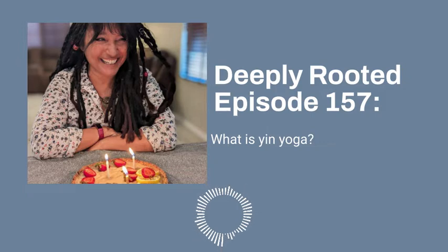Hi there, this is Robin Norgren. Welcome to the Yoga Vitamin Lady podcast. Today's segment will be talking about what is yin yoga.